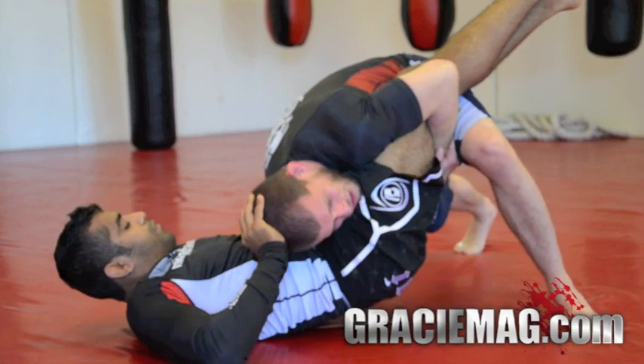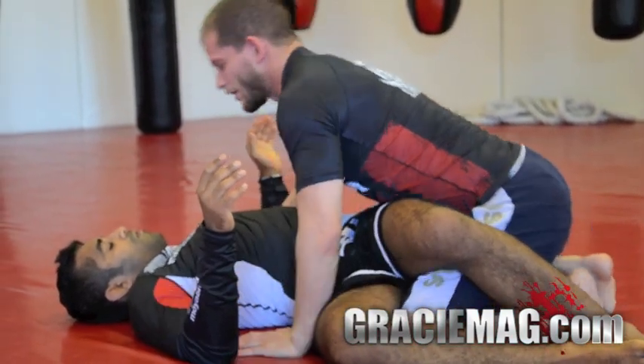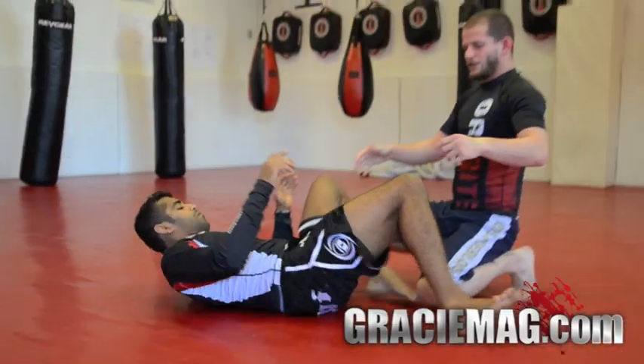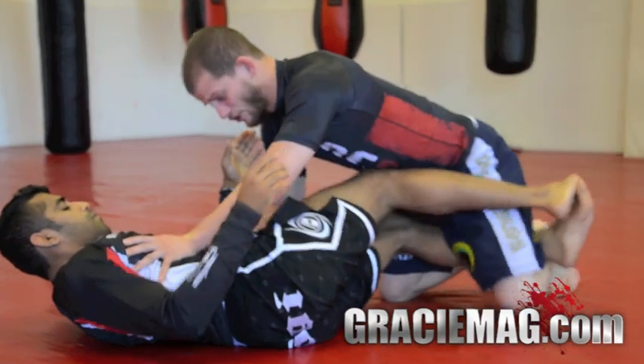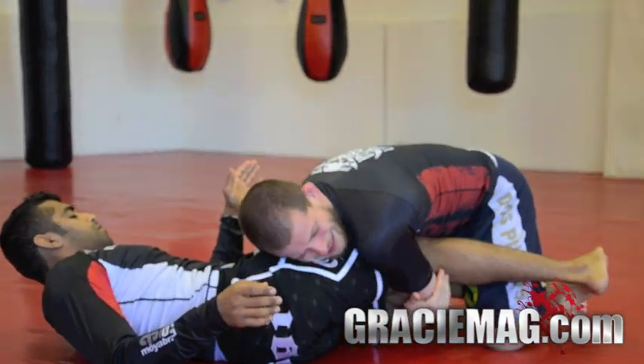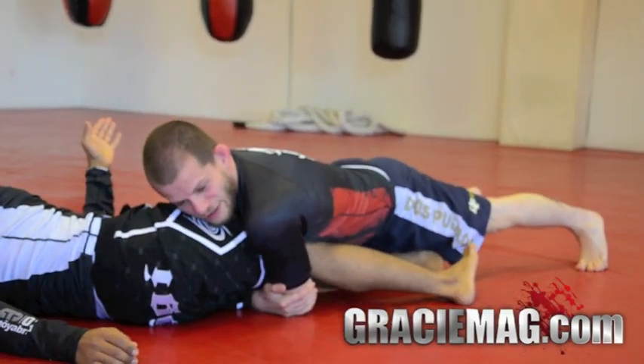Try to put pressure here. When he gives it up, you pass his legs. Sometimes if they have really strong legs, start to come backward, hug his legs — try to hug as much as you can — and then sprawl his legs.